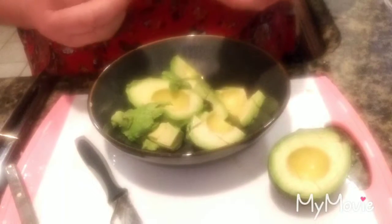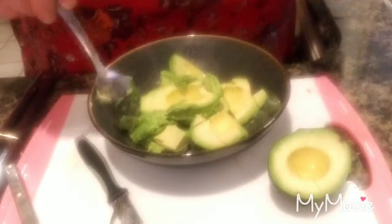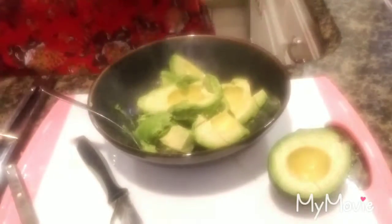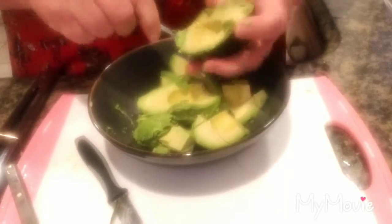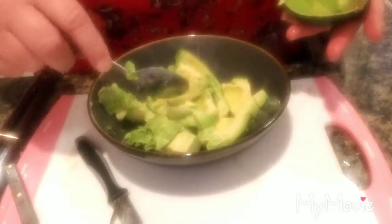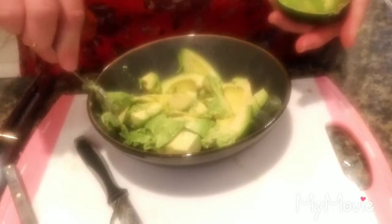If you get an avocado and it's stringy, it's old. If you get a few black dots that look like bruising, they're not bad — you can remove them easily. Avocados, just like any other fruit or vegetable, get handled too much or moved around and they bruise. If it's too hard to cut, it means it's too green. I've tried the microwave trick and I'm not a fan of it.